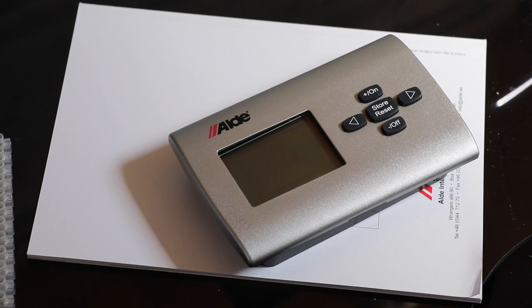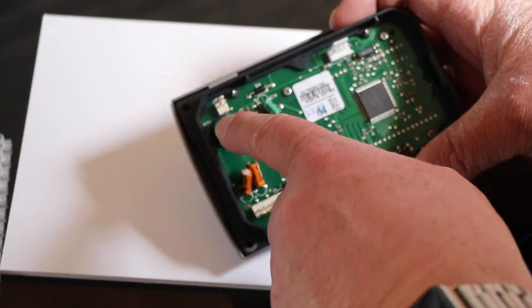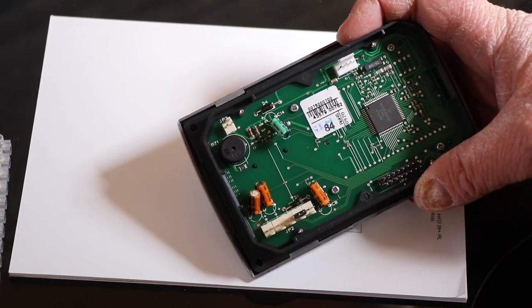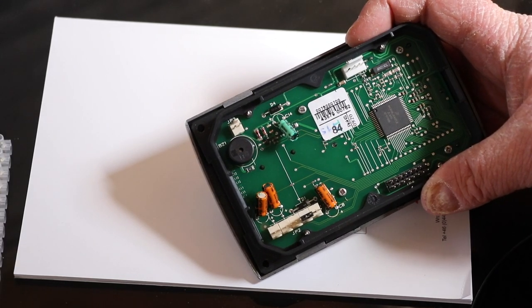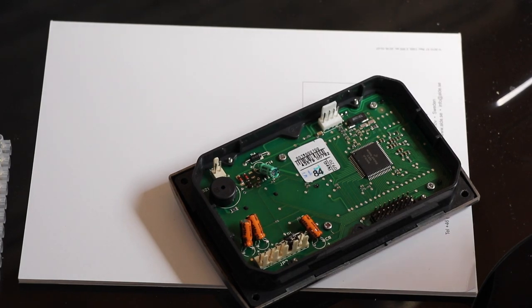Now we're going to be using the new 3010 colour display that we've upgraded recently, but the battery backup will work for this panel as well. On the back here you can see we've got a little connection called JP3, and this is where we would connect our battery backup. Let's just take a moment and talk about the polarity and which way around the cables will go.